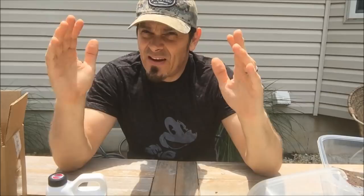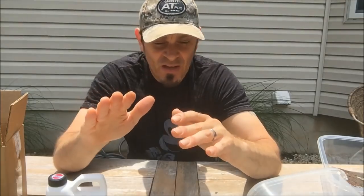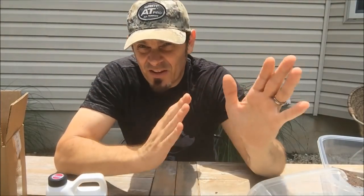What's up guys, Quarter Holder here. I'm not known for how-to videos but I get a lot of questions on how I clean my finds. I gotta admit, electrolysis is the way I've been doing it for years, but a lot of people are a little nervous about electricity and water and they freak out — and I get it.